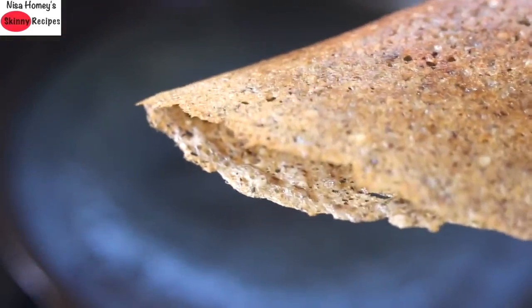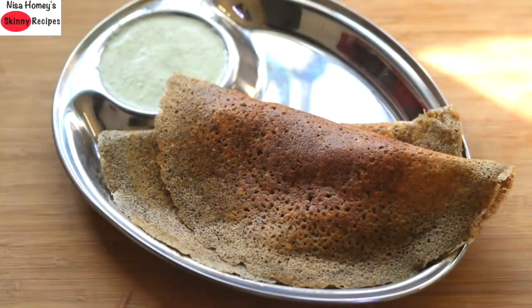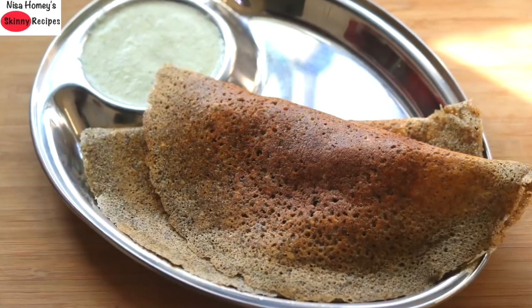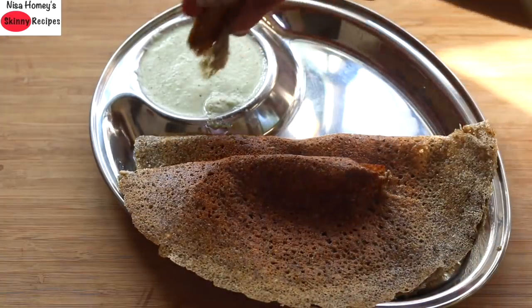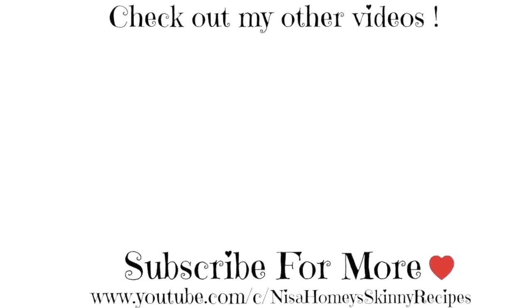Enjoy crispy bajra dosa with sambar or chutney of your choice. Do try this bajra dosa and let me know how it turned out. Don't forget to like, comment, and share this video with family and friends. Thank you for watching and until next time, take care, bye bye.